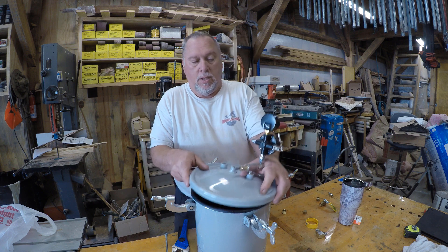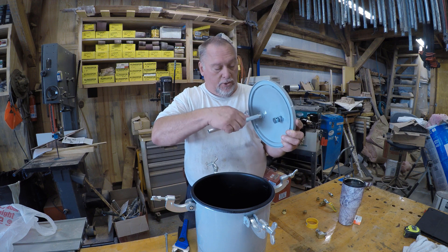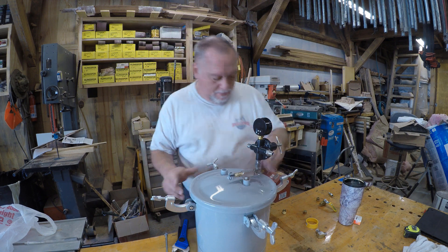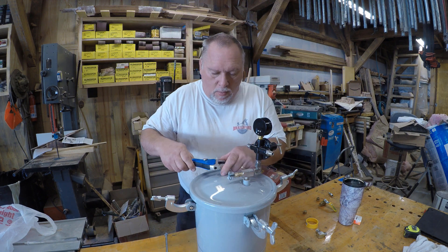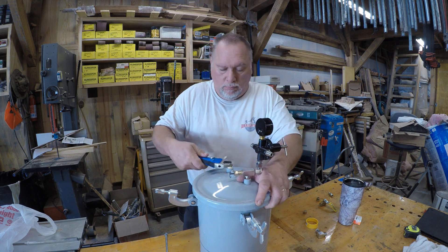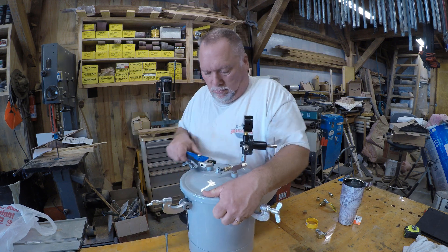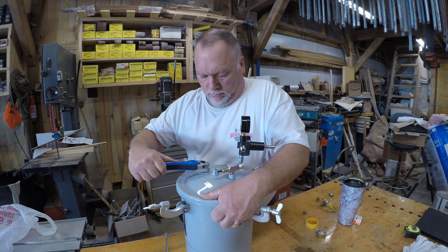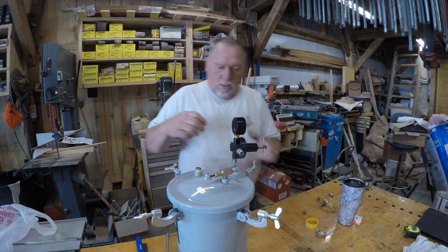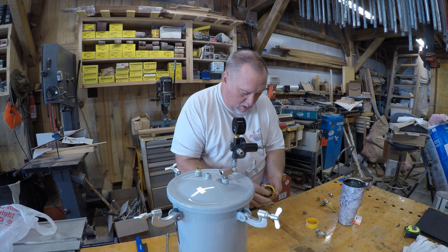One other thing I forgot — on the inside, we have this aluminum pick siphon tube that needs to come off first. Now let's take the pop-off valve off of here and put some tape on it.